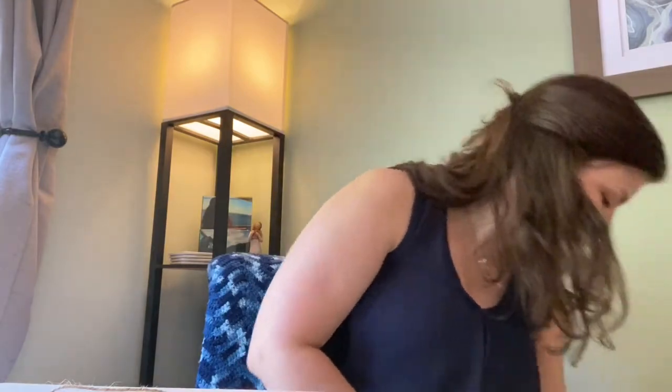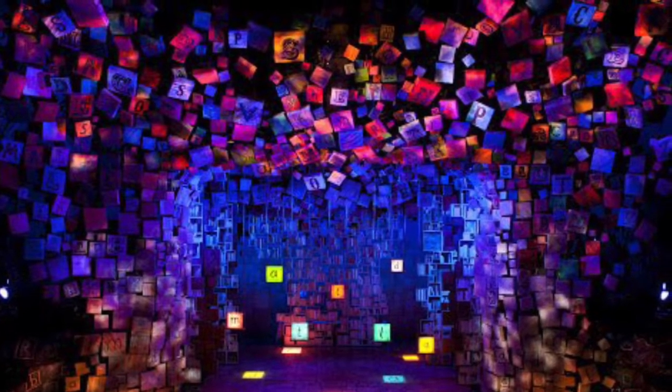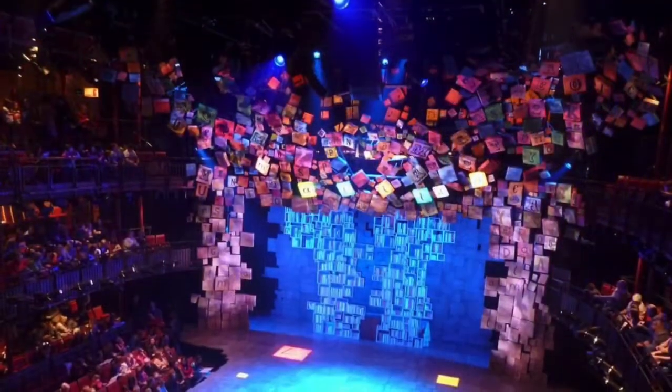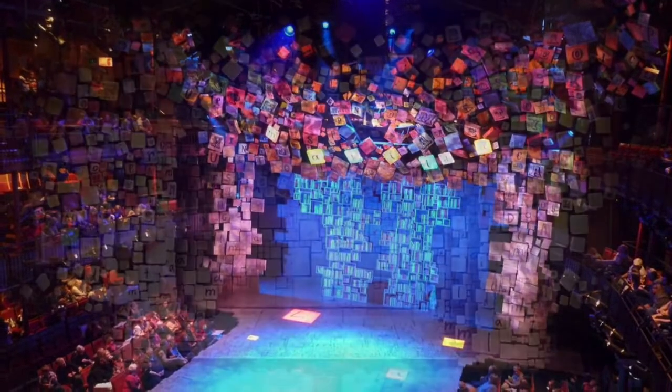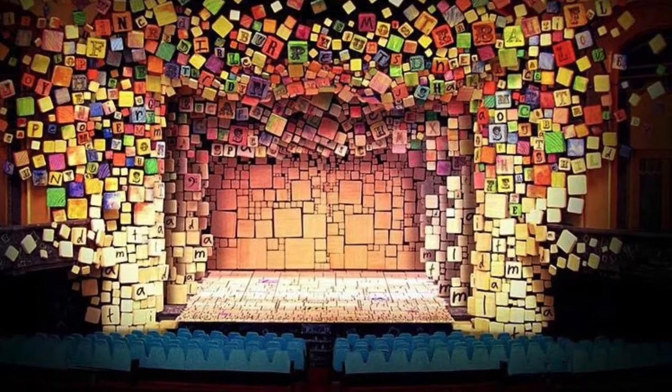There are a couple of other materials in your gift bag that you're going to need, so dive in there again and find your bottle of glue and your set of markers. Here are some pictures of the Matilda set. As you can see there are lots of different blocks with different letters on them, all different colors, shapes, and sizes. It's very whimsical and a little bit chaotic, so this is what we're going for with our craft today.